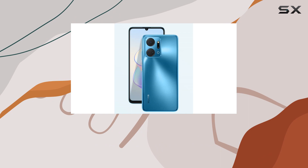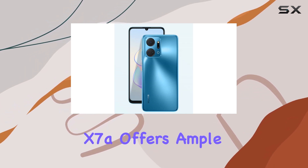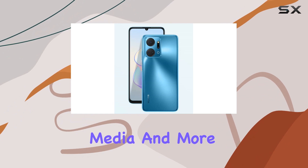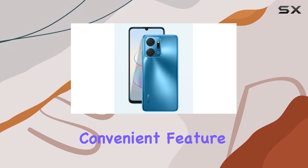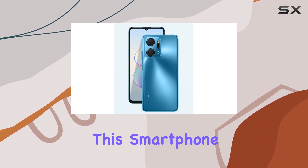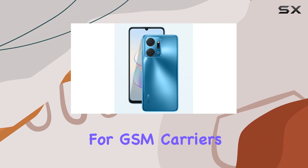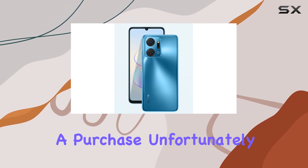With 6GB of RAM and 128GB of internal storage, the X7a offers ample space for apps, media, and more. The inclusion of dual SIM support is a convenient feature for users who need to manage multiple lines or travel frequently. It's essential to note that this smartphone is designed for GSM carriers only, so make sure to check compatibility with your carrier before making a purchase.